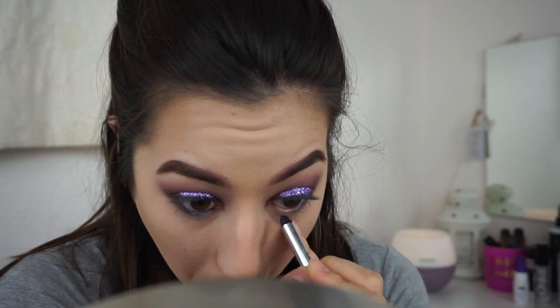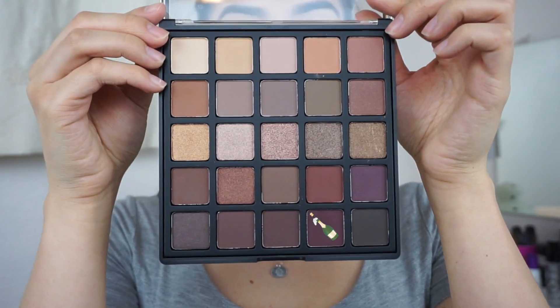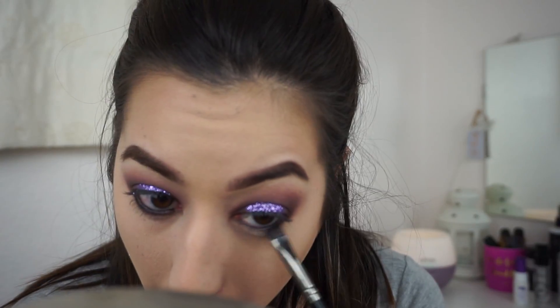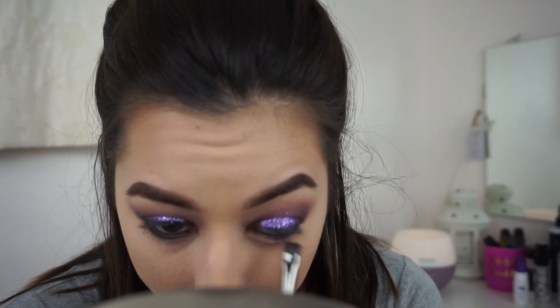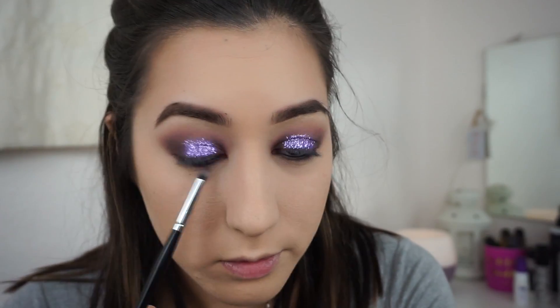Now I'm adding more eyeliner to my waterline. Then I'm going in with that deep wine purple color we used in the outer and inner corners, pushing it right up against the lash line on the lid. Then with the purple from the Tarte palette, I'm just blending that out a little bit.